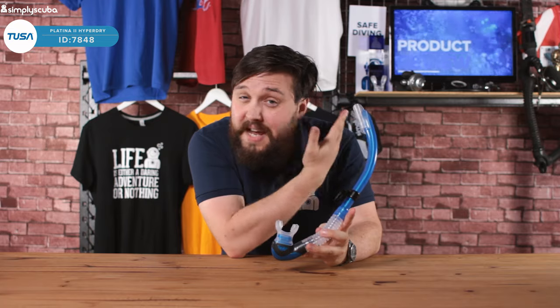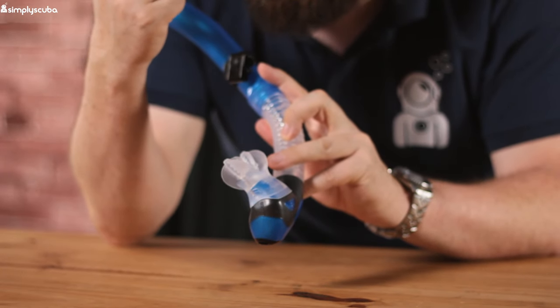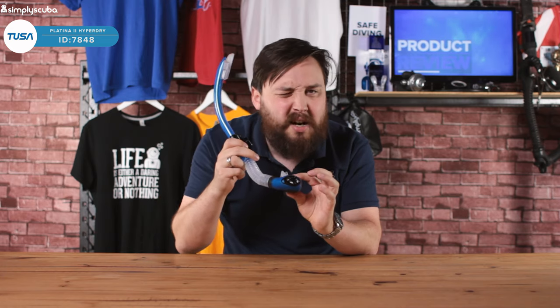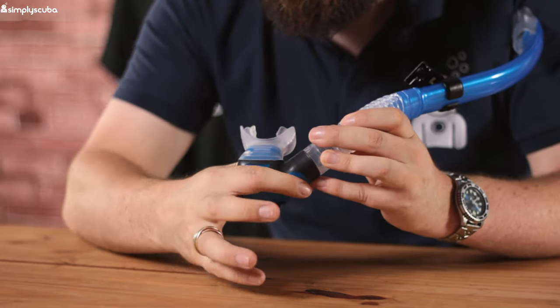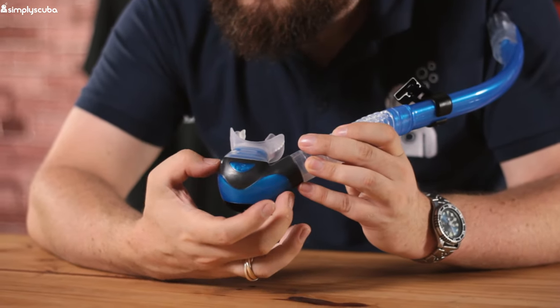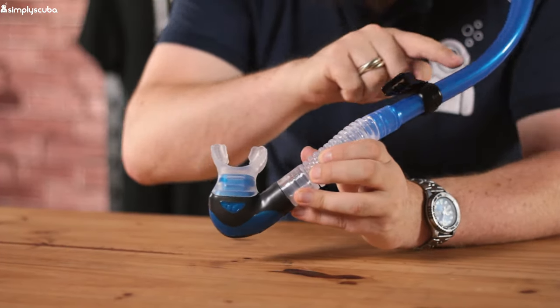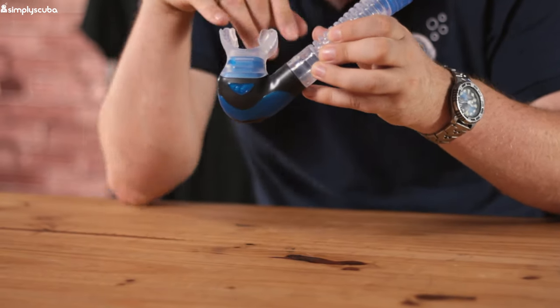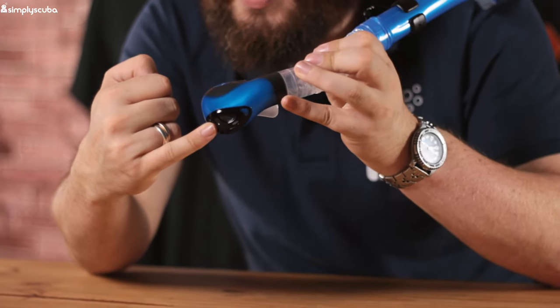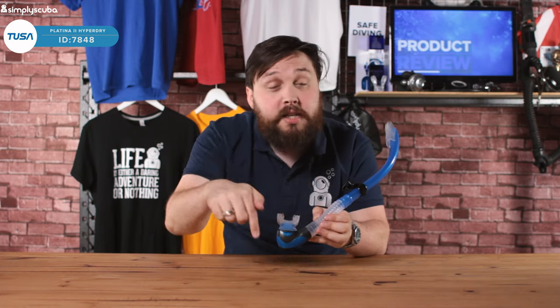Snorkels are made to be fitted to your left hand side, so the mouthpiece is angled towards your left. It's not ambidextrous — if you try to fit it to the right hand side, it's kind of upside down. The main point of that is in the dry valve at the bottom. Underneath the mouthpiece, we have this big section which is a water trap. If any water does make its way in, it goes all the way down to the lowest point, which keeps the airway open — you can still breathe past a small amount of water. Every time you exhale, there's a one-way mushroom valve in there that pushes any trapped water straight out the bottom of the snorkel. So you don't have to blow it all the way up the side — it comes straight out the bottom and gets replaced with fresh air, giving you a nice clean airway.